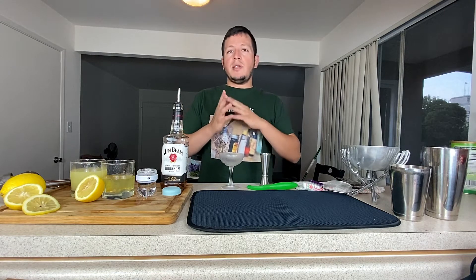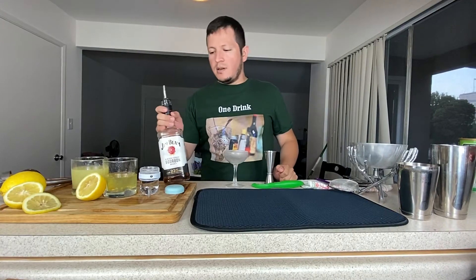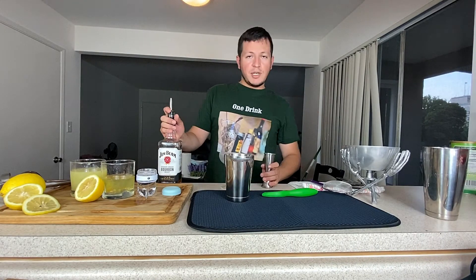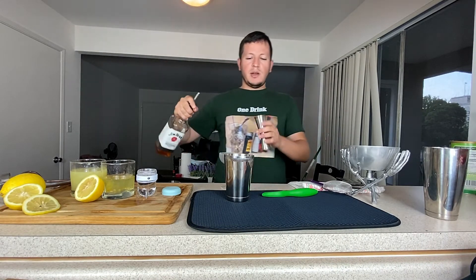They don't add a lot of flavor to it, but they add some texture to it. Just add some whiskey and a little bit of simple syrup. Add two ounces of whiskey — add right in here.